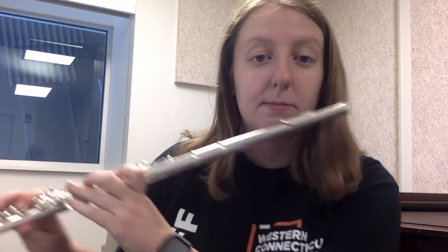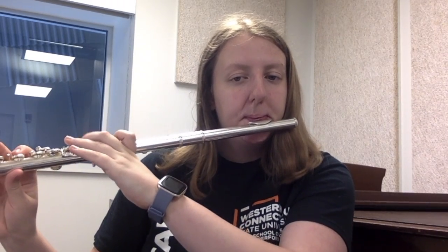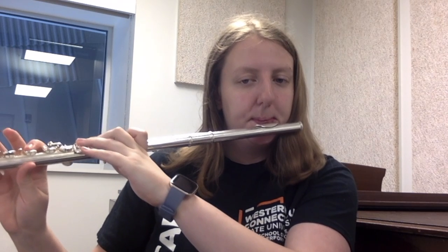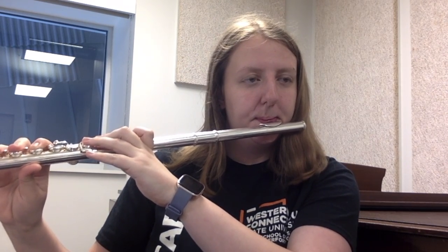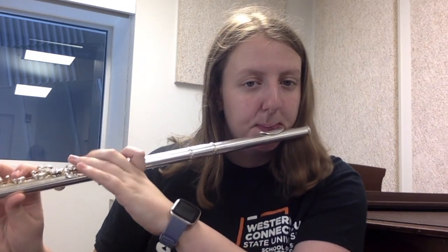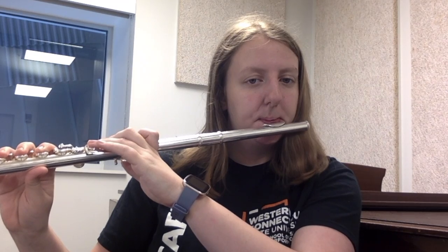Once the student gets more comfortable with having it under their fingers, as well as producing a consistent, good tone, they can speed it up. I hope this helps you with your daily practice sessions at beginning flute. Very good.